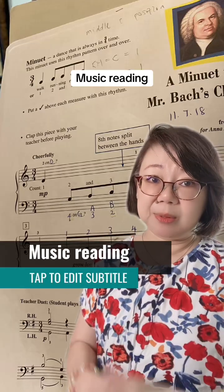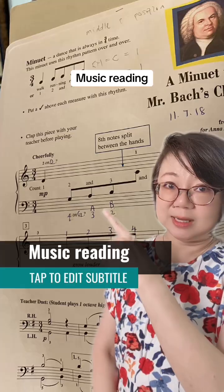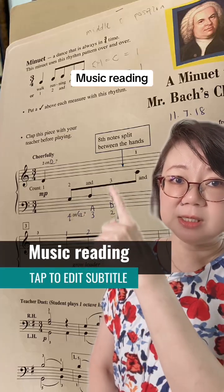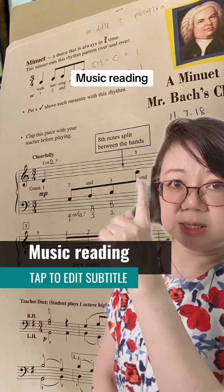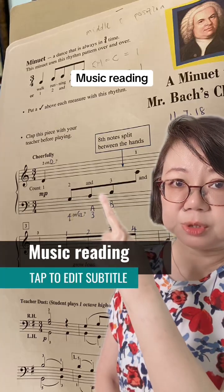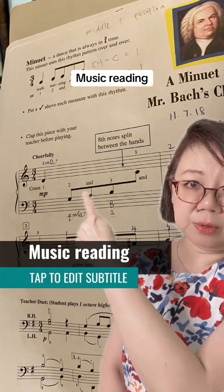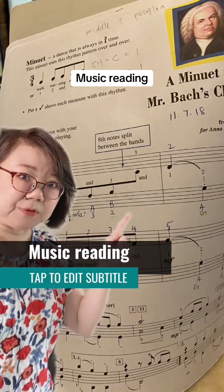So dear teachers out there, please train your students to recognize their notes. Read in patterns — for example here, they should know middle C, and they should know that space note, line note, space note, line note — these are stepping notes. Read the patterns, read the flow of the notes.